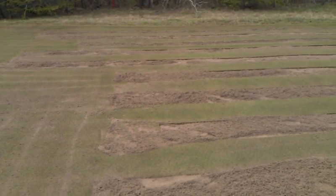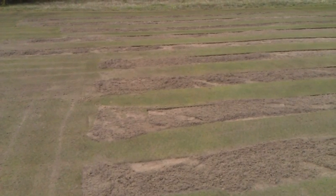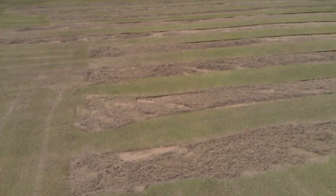We'll keep you posted on how this goes. Suspect by the fall, certainly by next spring, these areas will be healed in pretty well and probably usable or close to it again.